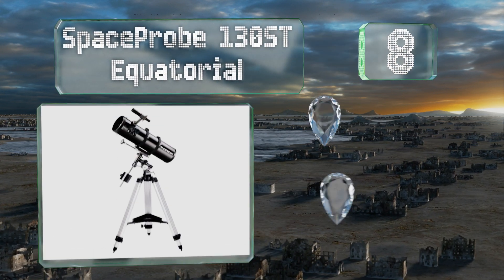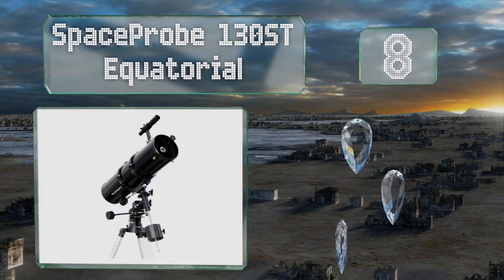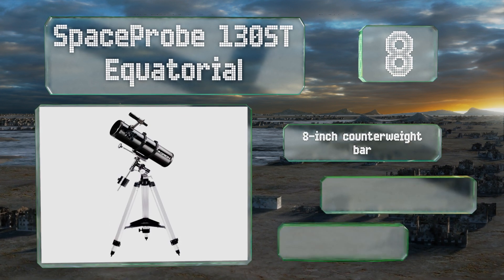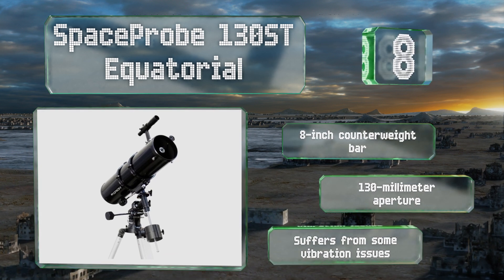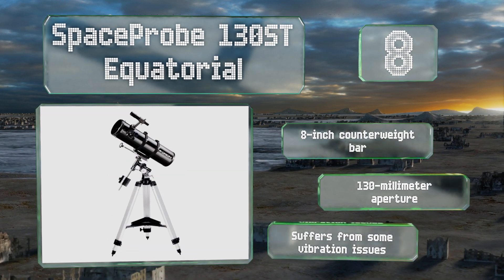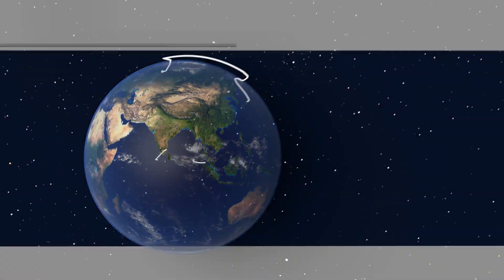Coming in at number eight, anyone new to astronomy might reasonably be intimidated by the assembly and alignment of their first scope, but the Space Probe 130 ST Equatorial is decidedly easy to put together and use. On clear nights you can even see a few of Jupiter's moons. It's equipped with an eight-inch counterweight bar and a 130 millimeter aperture, however it suffers from some vibration issues.